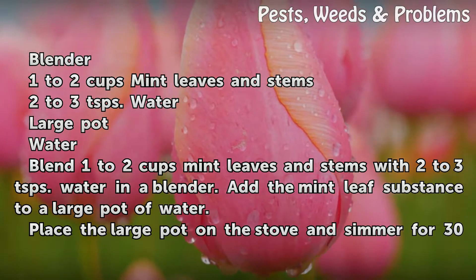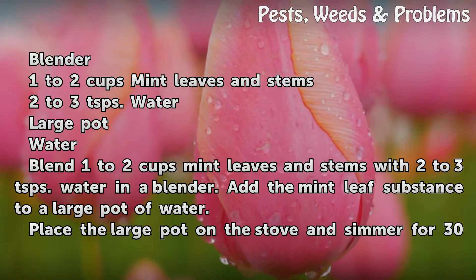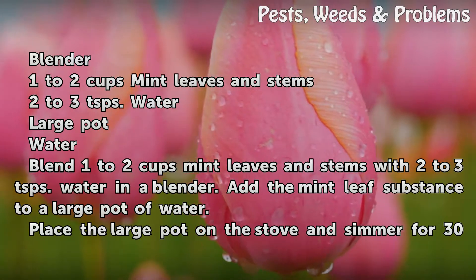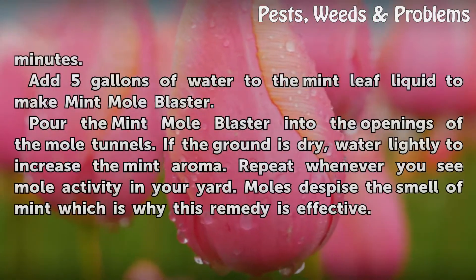Blend 1-2 cups mint leaves and stems with 2-3 teaspoons water in a blender. Add the mint leaf substance to a large pot of water. Place the large pot on the stove and simmer for 30 minutes.